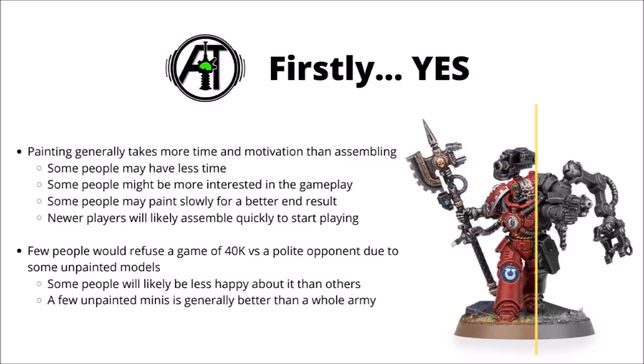So first up, I would say that generally there are plenty of situations and reasons where it's absolutely fine to use unpainted miniatures in 40k, though for the vast majority of people, playing against a painted army is preferable if you have the choice. For me, and I'm sure quite a lot of other people, playing against an awesomely painted army can be a real treat and really add to the game, though I've still had plenty of really good games of 40k against miniatures without any paint on them whatsoever.